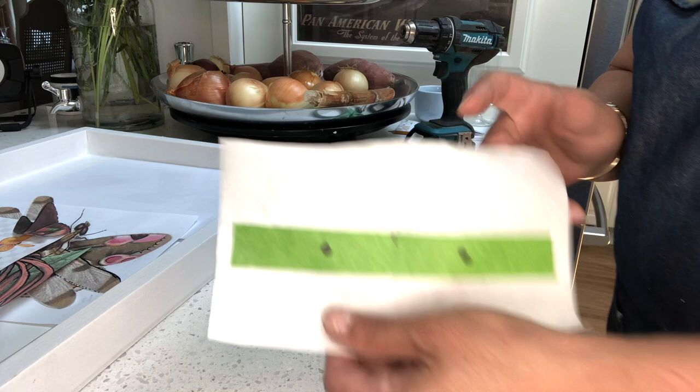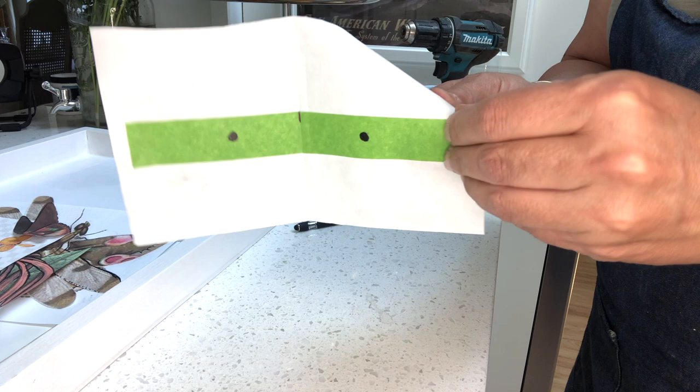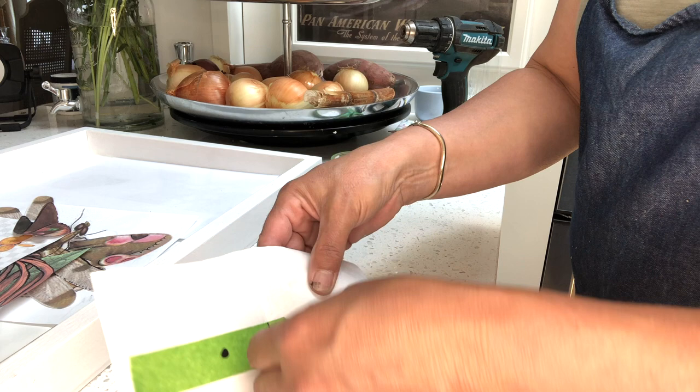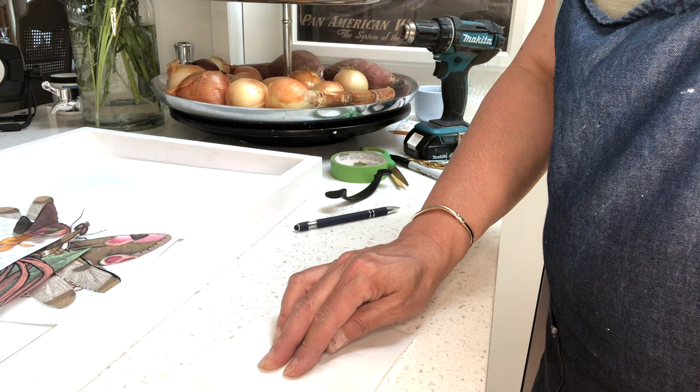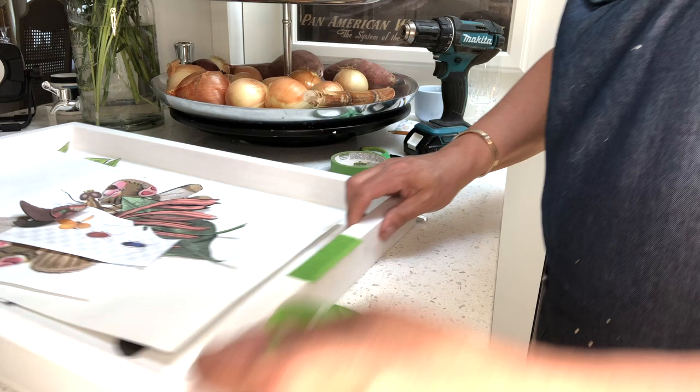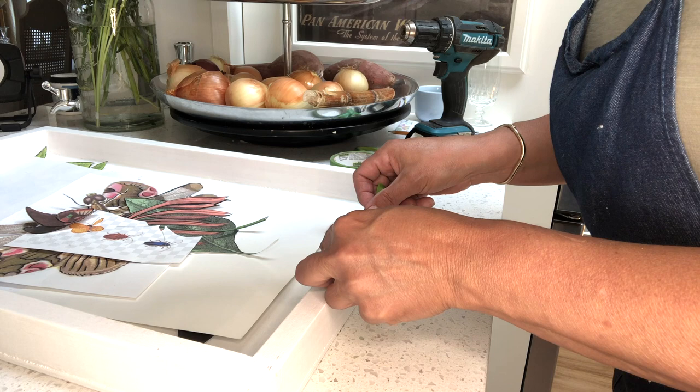Now I've got my center and the two holes. I'll gently pull this off — you don't want to pull the tape so that you stretch it, you just want to try and peel it off as easily as you can. This is picking up a little bit of the paper because I've done this a couple of times. Then you're going to take your piece of tape and line up that center and the edge.